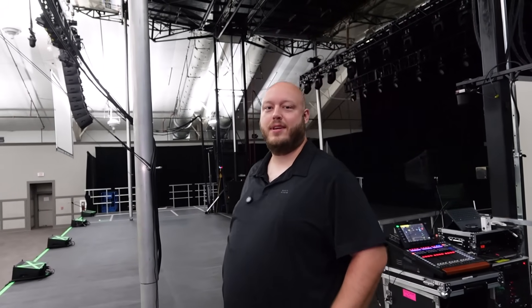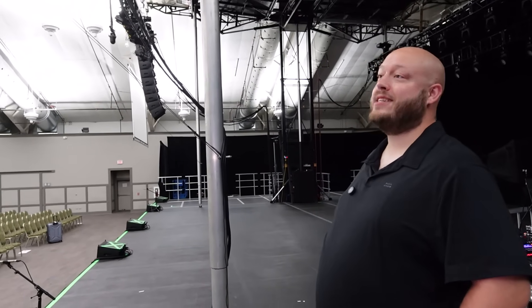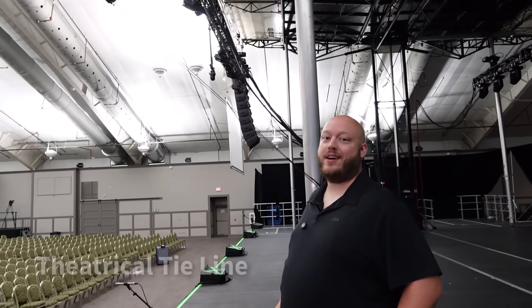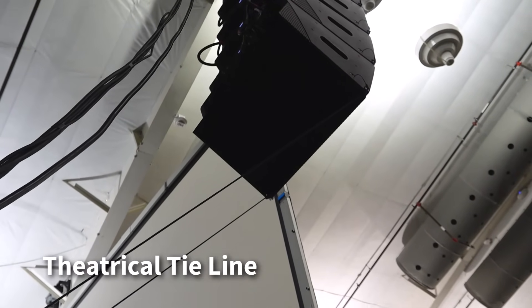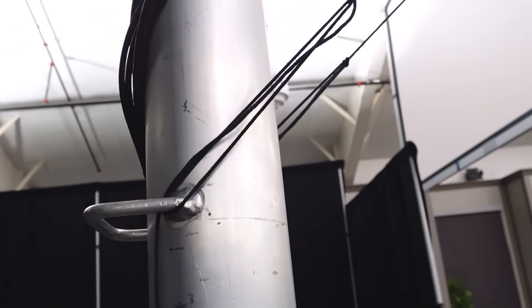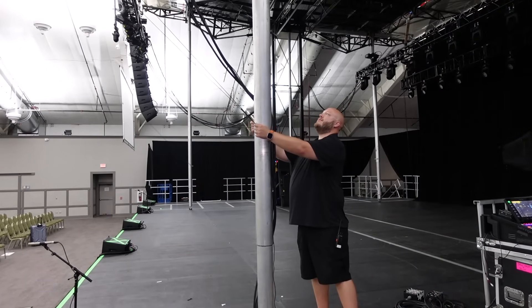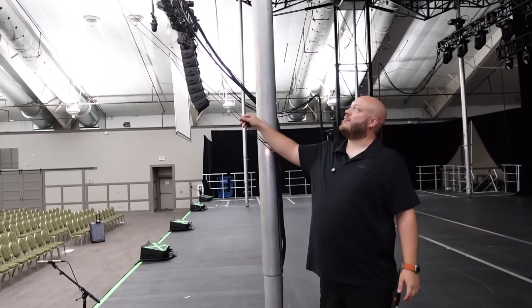Let's talk about how you steer the PA and keep the cabinets focused where they're supposed to go. We use tie line rope — we tie it around the pins at the bottom of our arrays and tie one on each side back to a pole. We can use this to steer the PA how we need it to point. You just slide the knot down or up and the PA will turn in or out.